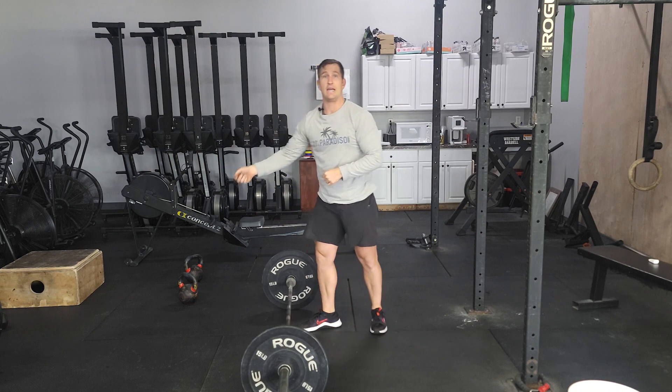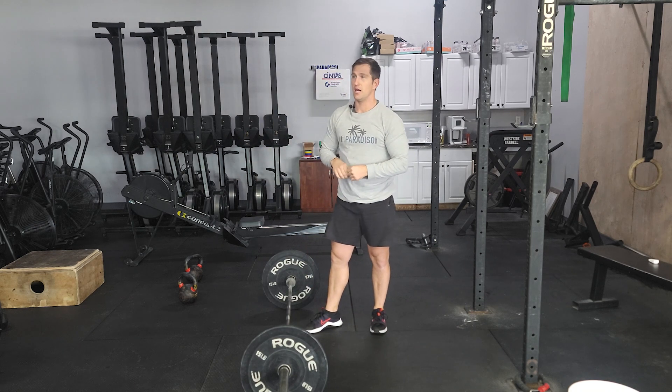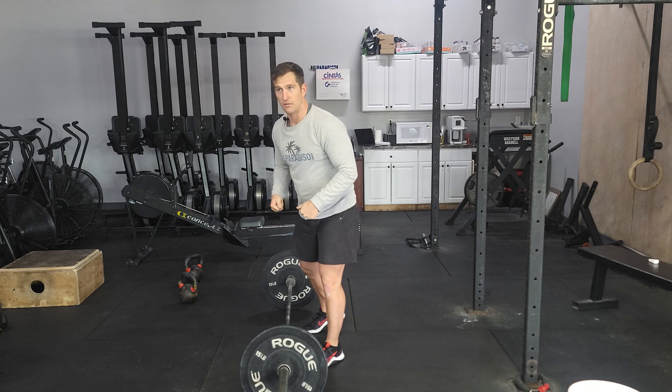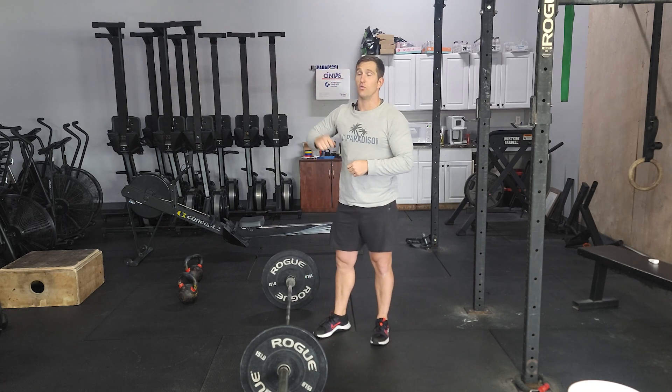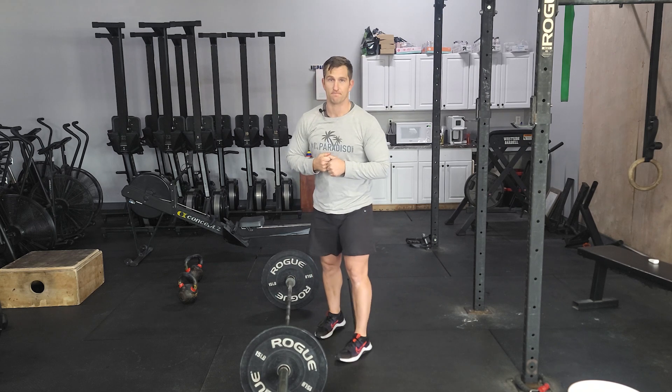You're doing eight of those. Again, if that felt good, next set add a little bit of weight. Try to hit eight again, still working on position, getting underneath that bar. Work on that speed on the bar.